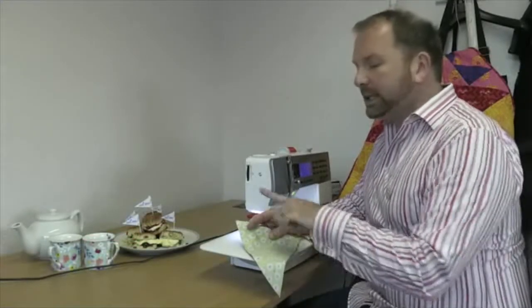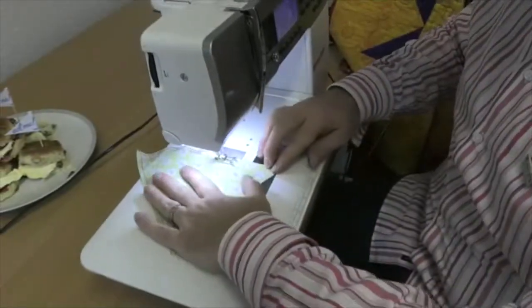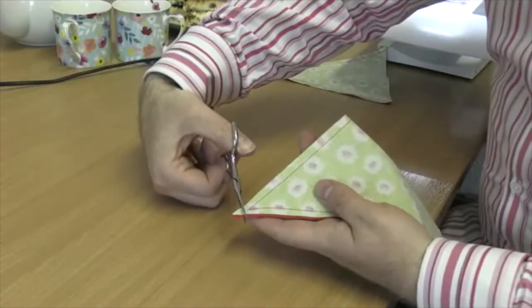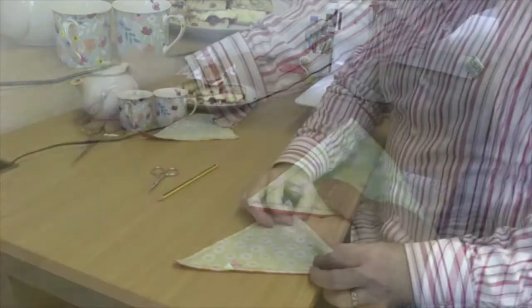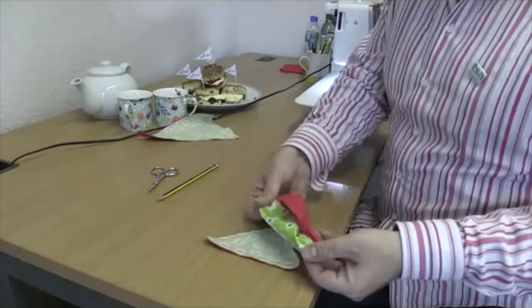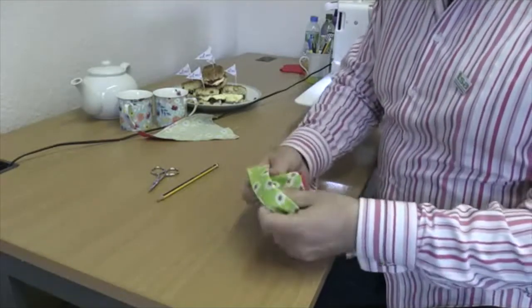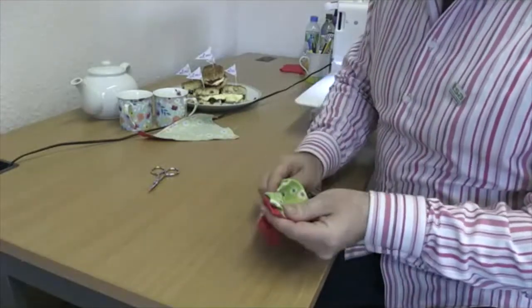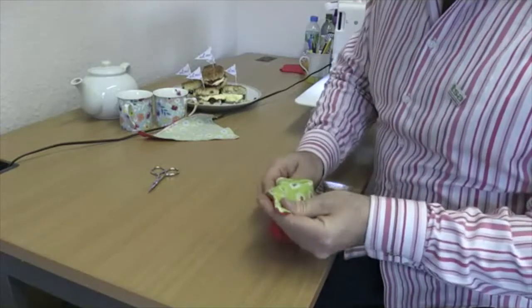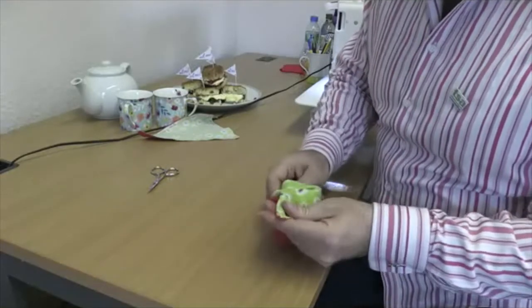Your next step sewing-wise is to sew down the long edges only. Don't sew across the top or you will not be able to turn your bunting through. See that bottom corner? We're going to snip it off — just leave a little. That's to reduce the bulk at the point. Then we're going to turn the bunting through — you left the top open. Turn it through and use something like a pencil to push the point right out. Go easy here and don't use something sharp like a pair of scissors otherwise you'll go straight through the fabric.